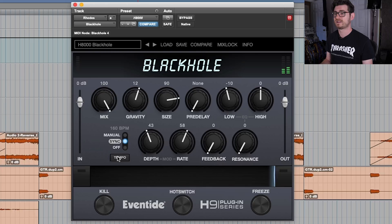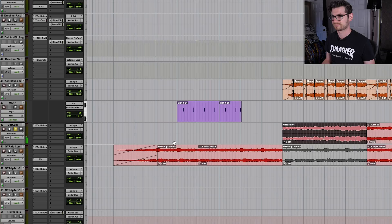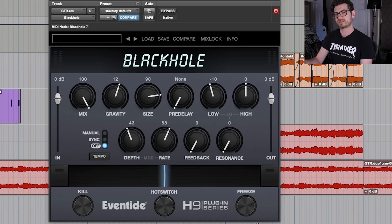The other thing I like doing a lot is using the freeze function to create a drone. Let's use a different instrument than the Rhodes — let's take a guitar. That already has a Black Hole on a send. But we're going to create a drone out of this. I'll bust the guitar out to a clean path, take Black Hole, set it to 100% wet, and when I hear the right notes blurring together, I'll hit the freeze button and it'll create a pad — an ultimate drone. I can layer that underneath something else. It's a great inspirational tool.